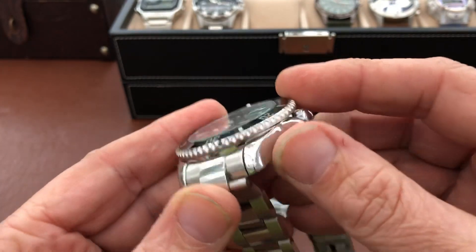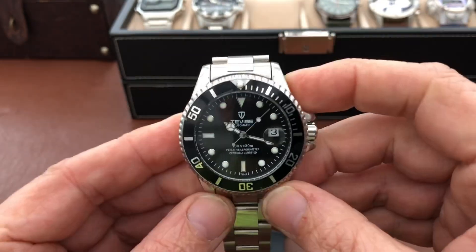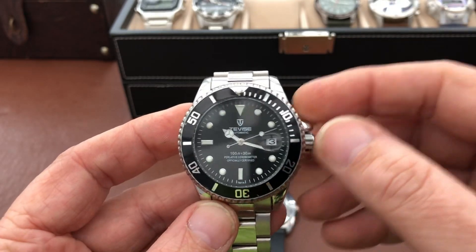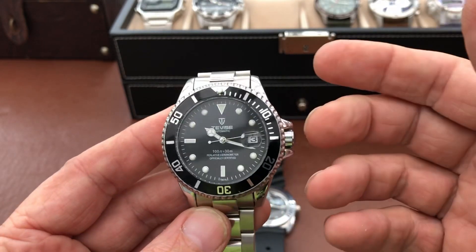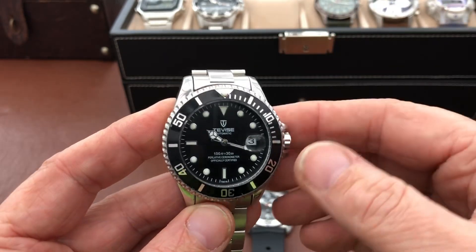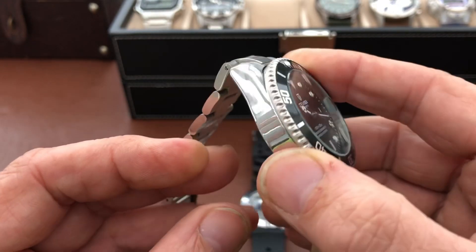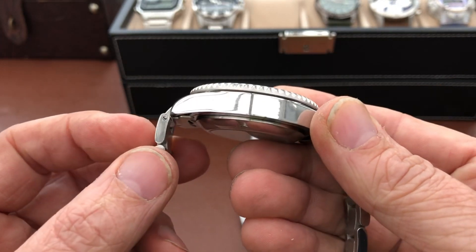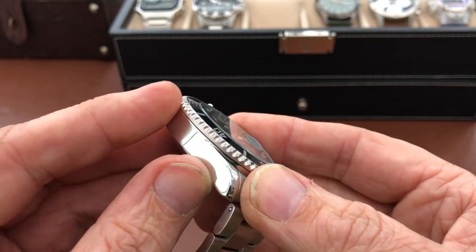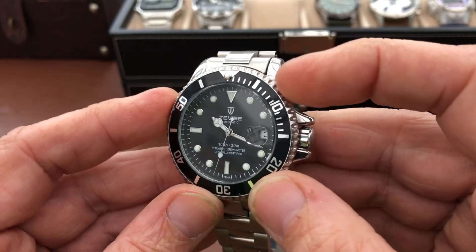I actually quite enjoy wearing it now, whereas that tappy tappy thing did kind of get to me a little bit. I think it's an absolutely fantastic watch. They do it in loads of different colors — blue, gold, I think they do a red one, a green one. You can pretty much get whatever color you want in these. Just as a little fun watch, I think it is a great little proposition and it's well worth spending 20 quid on. There's a lot worse things you can spend 20 quid on these days.